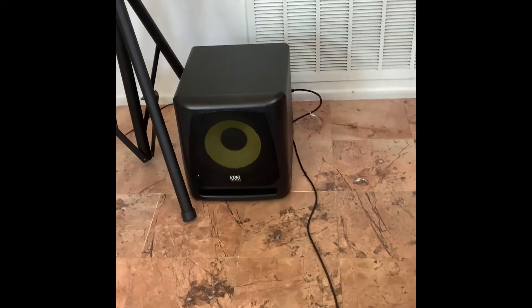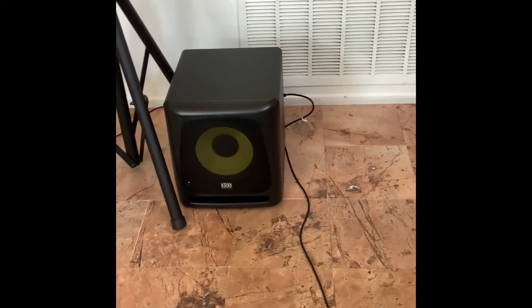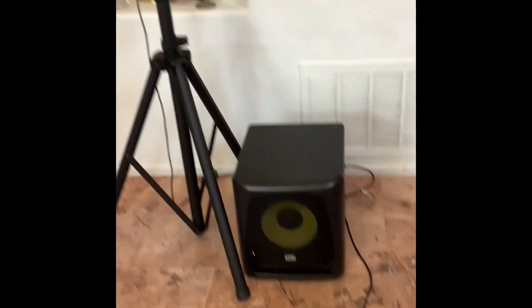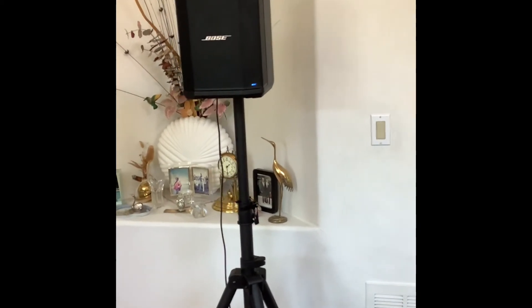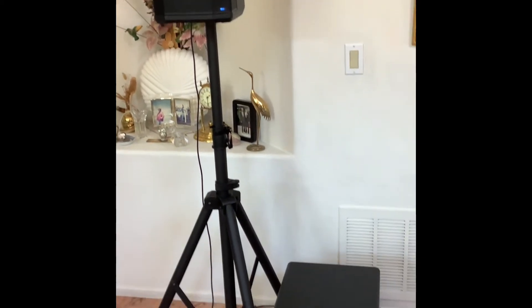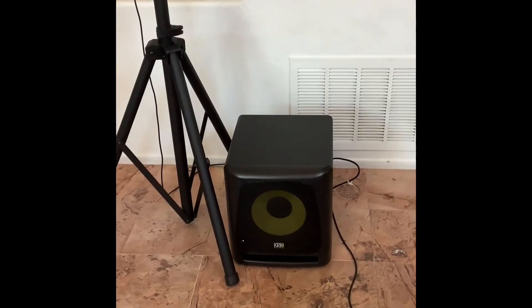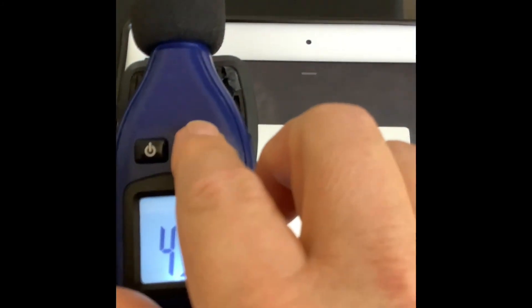I hope you heard that — it was a significant difference. When I cut in the subwoofer, it added all that low-end fullness that's missing from the S1 Pro alone. Taking nothing away from the S1 Pro — that high end is crystal clear — but it's a small speaker, and when you add a small subwoofer like this, it makes all the difference in the world. Okay, we're going to do another track — again, a track I created on GarageBand.